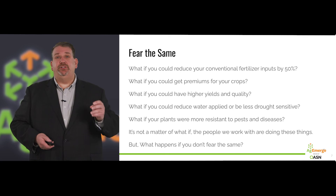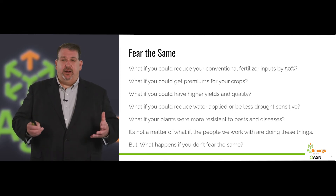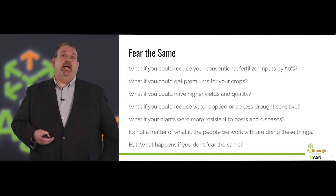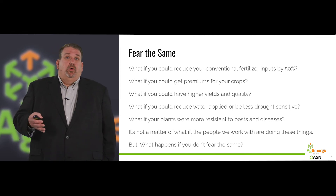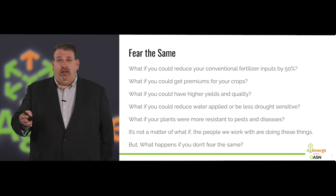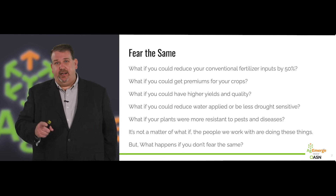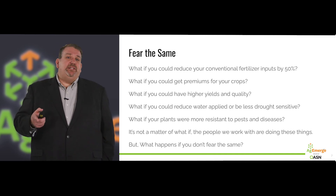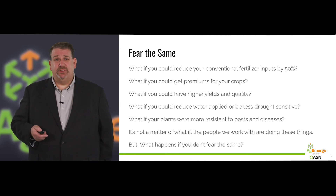What if you could reduce your conventional fertilizer inputs by 50%? What if you could get premiums for your crops? What if you could have higher yields and quality? What if you could reduce water applied, or in a dryland environment, be less drought sensitive? What if your plants were more resistant to pests and diseases? All of this is not a matter of what if — the people we are working with today will tell you, this is happening. And we're excited to help more people enjoy the benefits of great soil health, great nutrition management, as part of an entire crop production system. But if you don't fear the same, you'll keep doing what you've always done, getting the same or worse results.